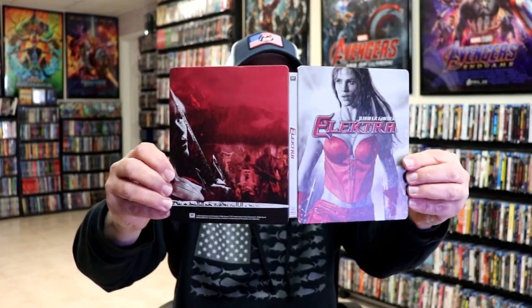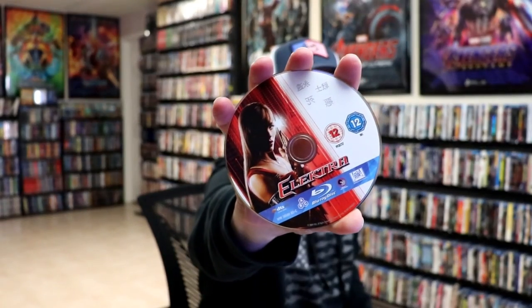We open it up. We have the front and back together. On the inside, we do have our one disc with some disc art, and we do have some inside artwork.